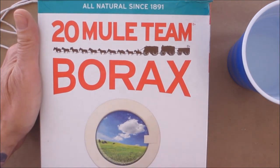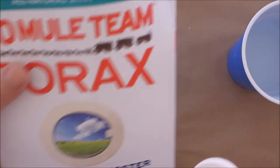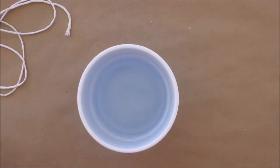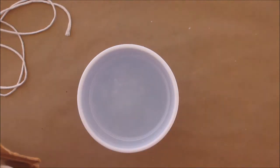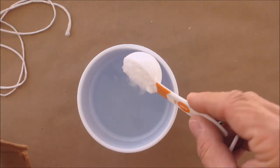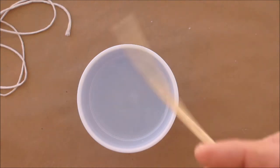You're also going to need some borax. If you've never used this stuff, it's great for everything — you can use it as a laundry detergent booster, and it says it right on the box. You're going to want three tablespoons of the borax. It's very simple to do; it just takes a while for everything to soak and dry. Mix that up.